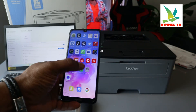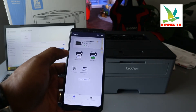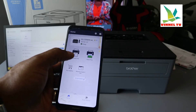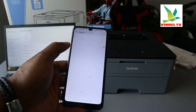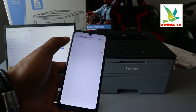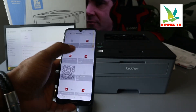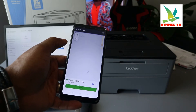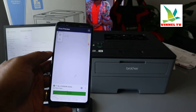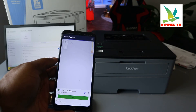In Brother Connect, you can see the printer is listed here. Go to any file, check for a document you want to print — for instance, any PDF document. We are selecting the document and waiting for it to be ready. The printer is connected to the network.